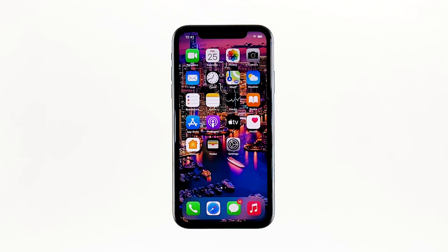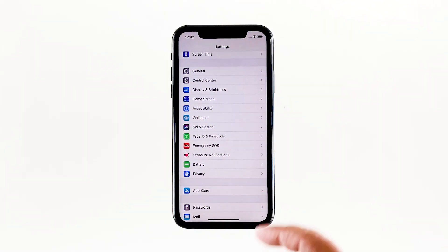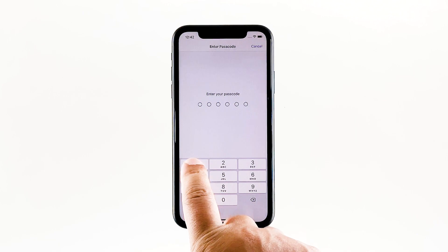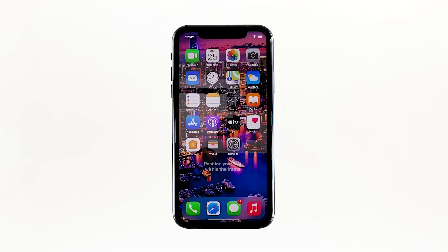To access Face ID, launch Settings from the home screen. Scroll down to find Face ID and Passcode, and then tap on it. If prompted, enter your security lock or passcode. Tap Reset Face ID, but if you've already done that, touch Setup Face ID instead. Now follow the on-screen instructions to set up Face ID on your iPhone.